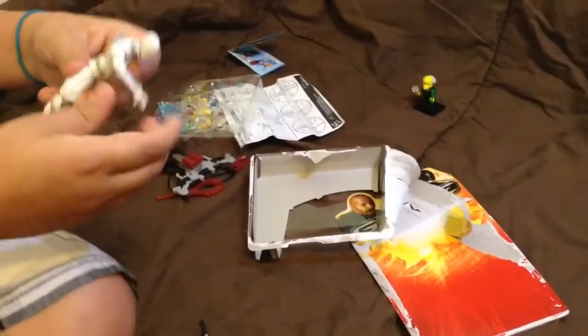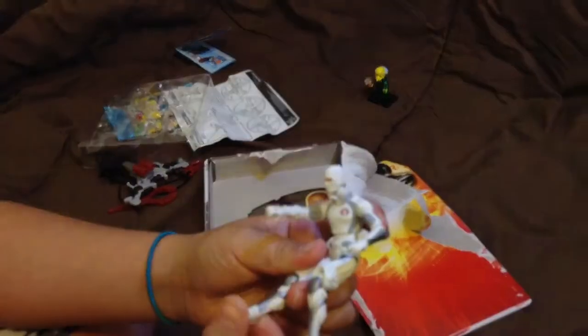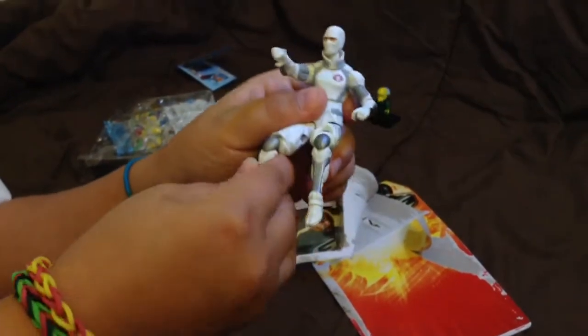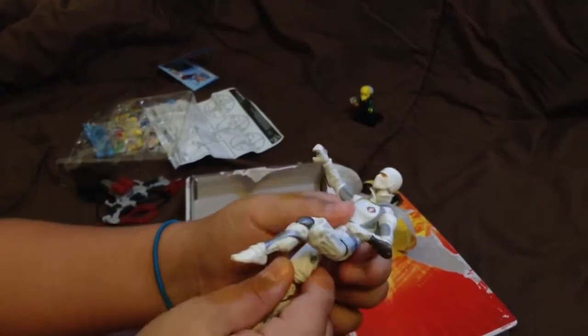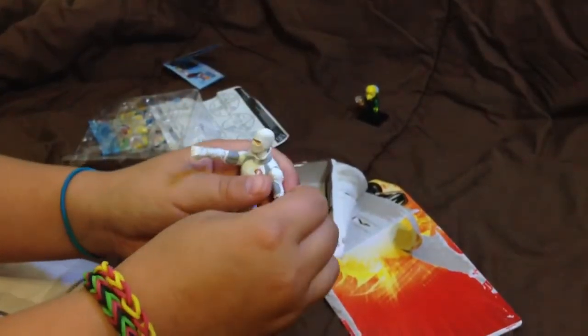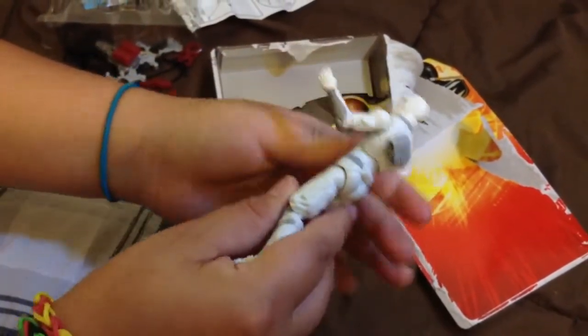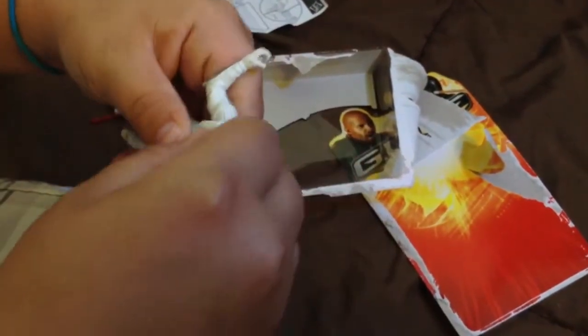Here is Storm Shadow and how he looks. He has all kinds of joints where he can bend — his feet can bend up and down and move side to side. He bends at the knee, his leg can swivel all around, and his hands can move. His head can turn, and his waist can go up and down and side to side. He also has this on the back where you can put his swords and knife.